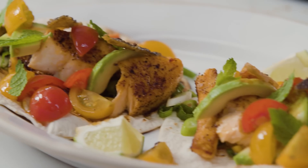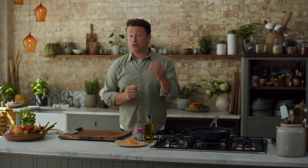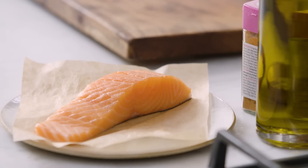Hi guys, hope you're well. Today I'm very excited to give you a beautiful recipe. This is my crispy salmon tacos. This dish is delicious, it's nutritious and it is super fast to do. And this recipe is from my brand new cookbook Seven Ways. I'm super proud. Every chapter in the book is heroing an ingredient that you guys buy most weeks. And today, the salmon. Let's do this.